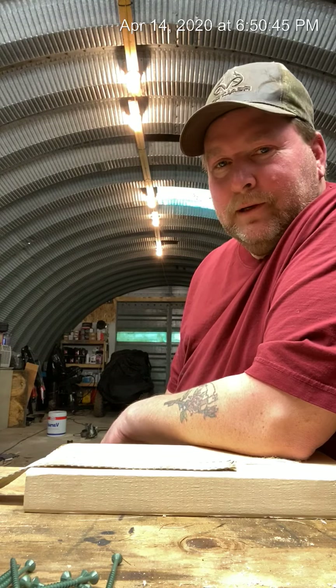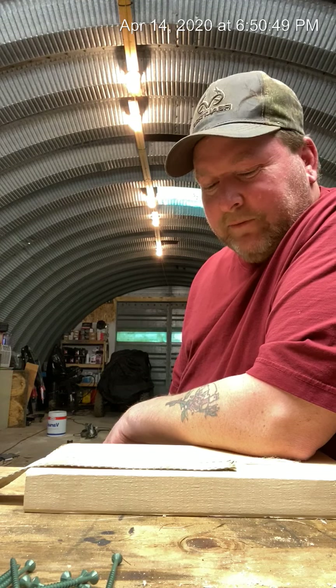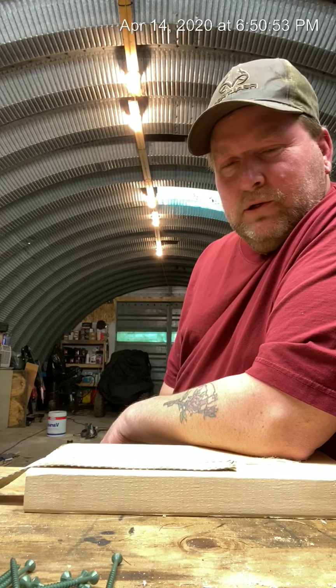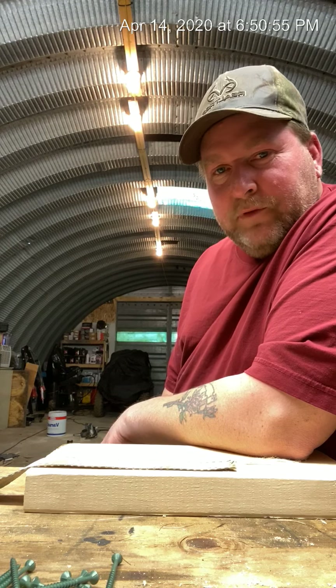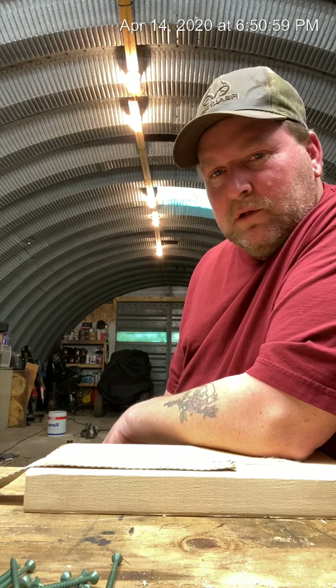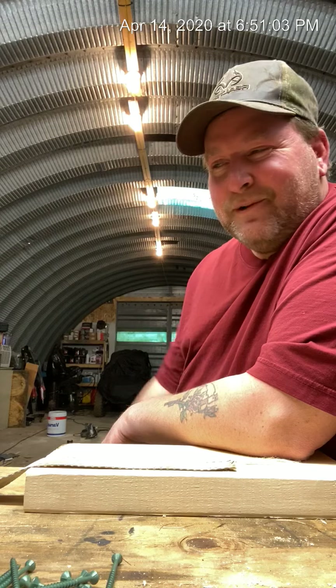Howdy folks, Adam here. I was hanging out in the shop this evening and said well, may as well make a video. I'm going to show you what I did with the leftover boards off the trailer I built last week. But of course, before I do, time to put some staples in the staple gun.